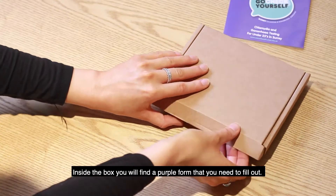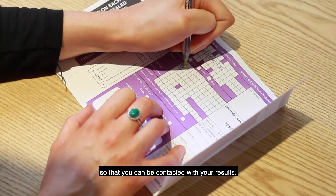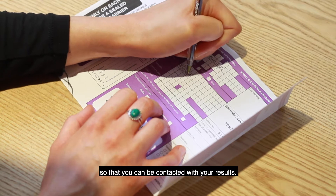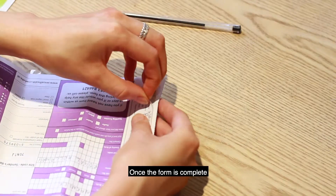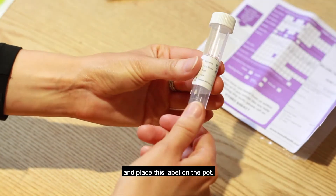Inside the box you will find a purple form that you need to fill out. Make sure you put your mobile number so that you can be contacted with your results. Once the form is complete, fill your details on the sticky white label at the top of the form and place this label on the pot.